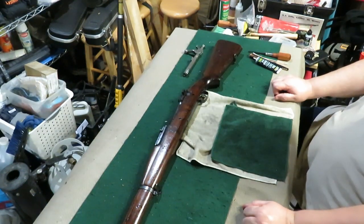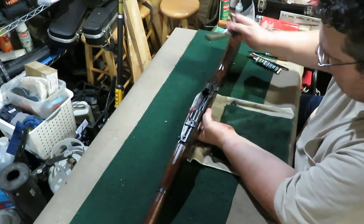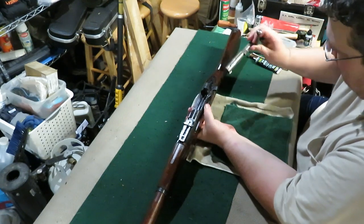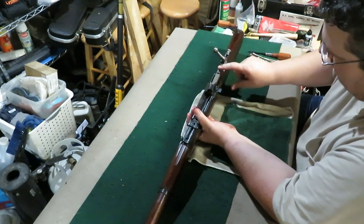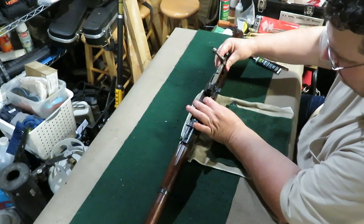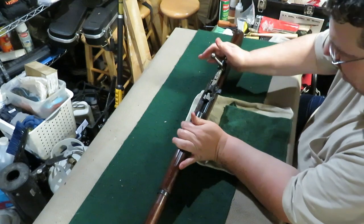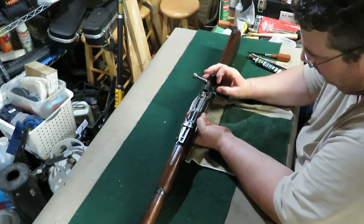Now that everything's clean, time to put the bolt back in. Got to have this out perpendicular, got to have your extractor on the right side, got to have that locking lug up here on top. Remember your magazine — your follower's going to stop it. You see your magazine cutoff on and off.